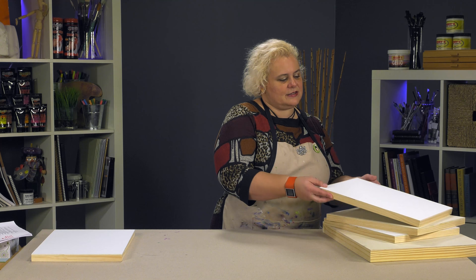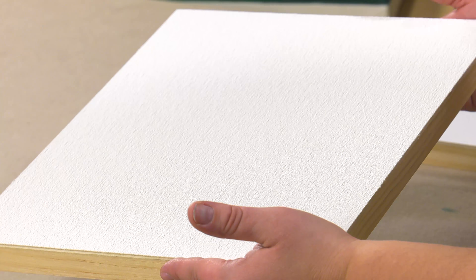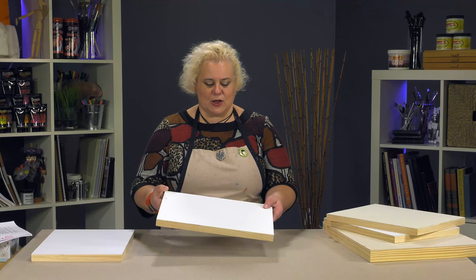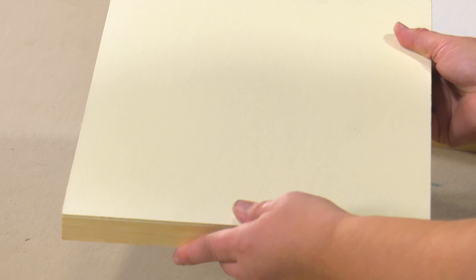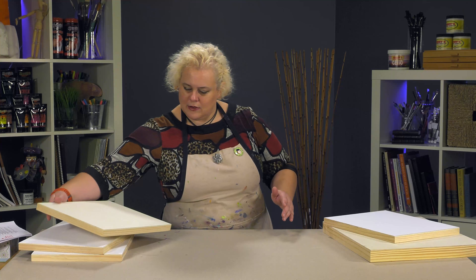This is kind of the difference between night and day. This is the Bellart Roma Afasco surface, which has a stucco-style texture that you can build a lot of painting on. It's universally primed as well, giving you the ability to paint in multiple mediums. Then we've got multiple oil-primed surfaces. This is the Raphael, which is a very nice smooth, portrait-style linen with a traditional warm oil priming.